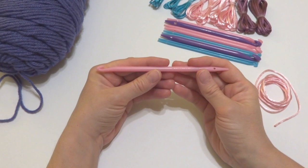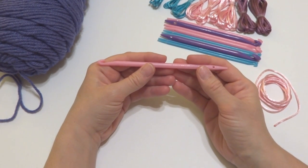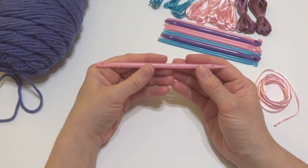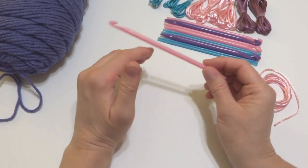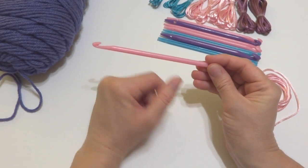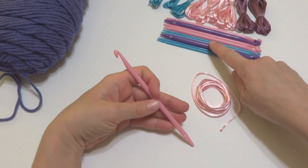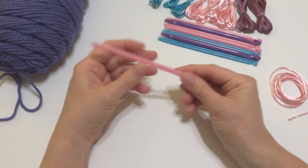We're going to just learn the very basic knit stitch. If you go on the Leisure Arts website, there is the knit stitch, the purl stitch, there are cables, nooking in the round — all kinds of interesting things. But we're just going to learn the very basics here to get started. I have the 6mm nook and the corresponding pink thread. The purple goes with the purple cord and the blue with the blue, etc. I also have my yarn.